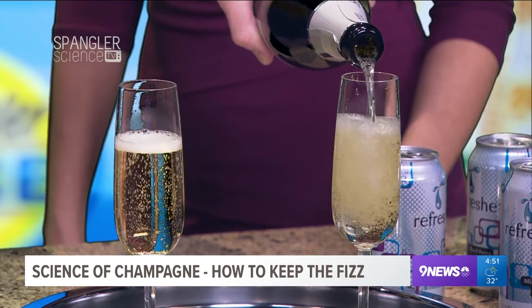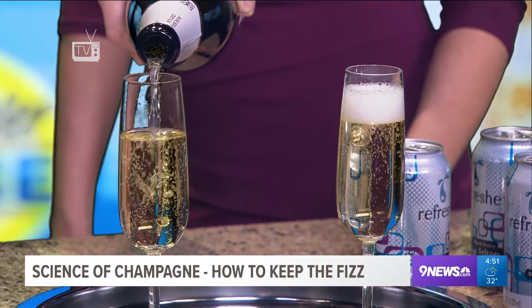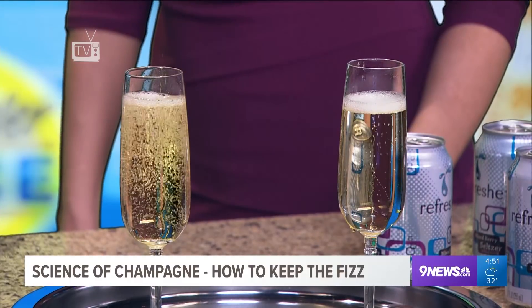You're supposed to drop a raisin in the champagne and it's supposed to recarbonate it. Really? Yeah, that's what I said too. Isn't it amazing how science sometimes messes us up a little bit? The science doesn't mess us up, but that whole idea of dropping a raisin into the champagne — does that really work? So I wanted to show you a couple of things.